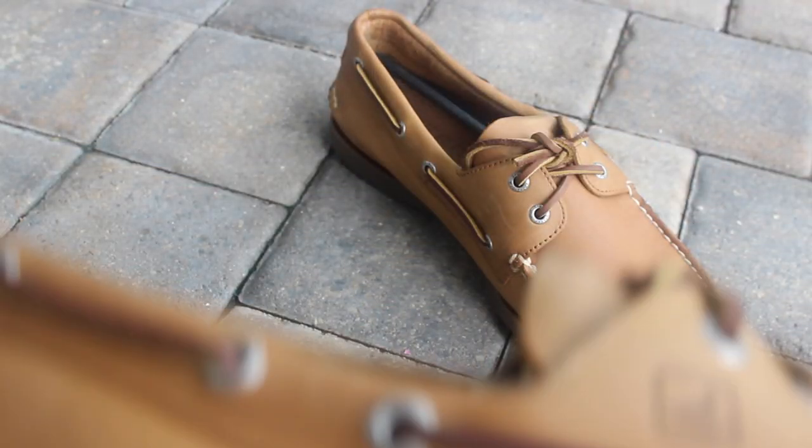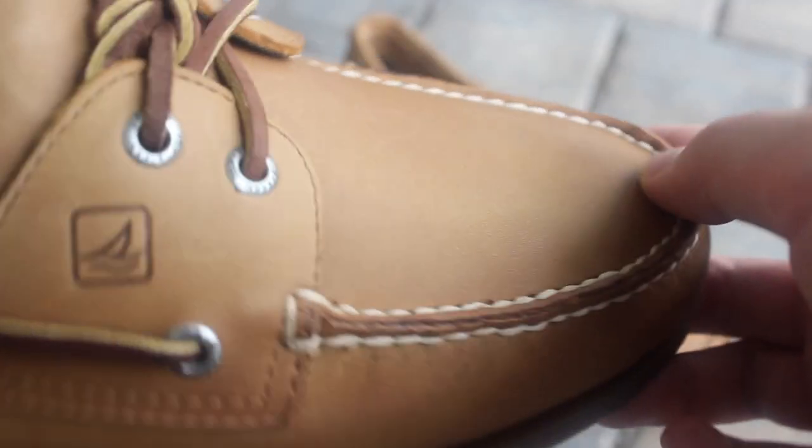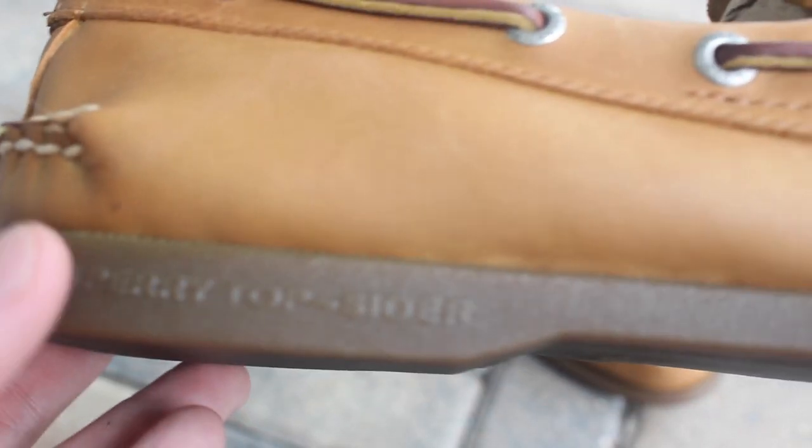I tried them on in store and then asked for a new clean pair because, if you know Sperrys, this material will kind of scuff up a little bit. In store some of them had scuffs, which is going to happen eventually, but I'd like to get the cleanest pair if I'm still paying the same money.